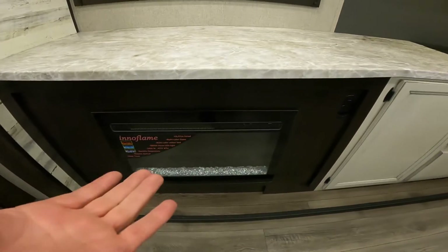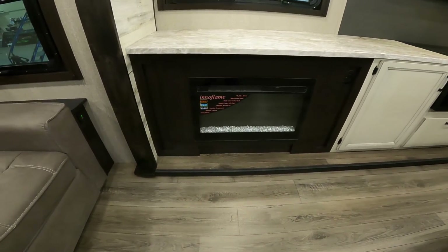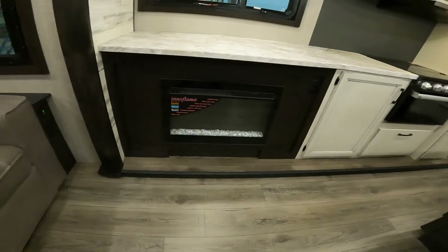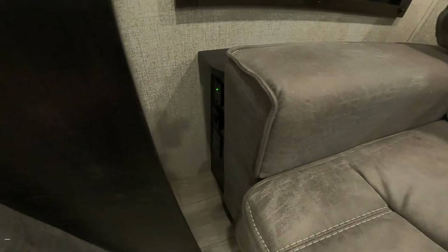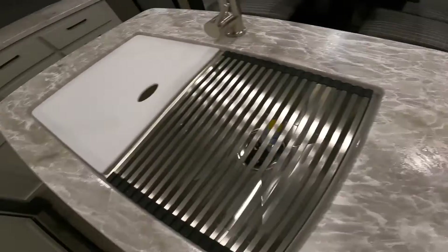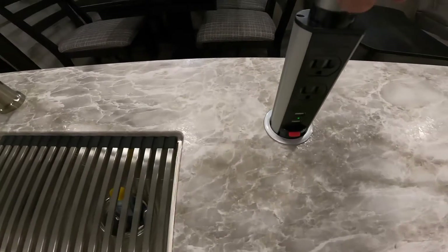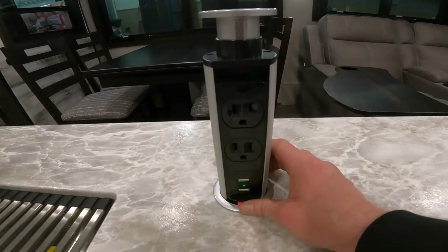Looking down, we'll see your fireplace. As mentioned earlier, if you want to use your fireplace, you have to make sure that switch is in the proper position, which means you'll be unable to use the hot water tank on electric for that period of time. You'll also see there are more USB charging ports here and over here at the sides of your couch — you're well connected for charging any phones. Also on your countertop, there's a circle — if you press it and pull it up, it gives you more USB charging as well as 120-volt charging capabilities.